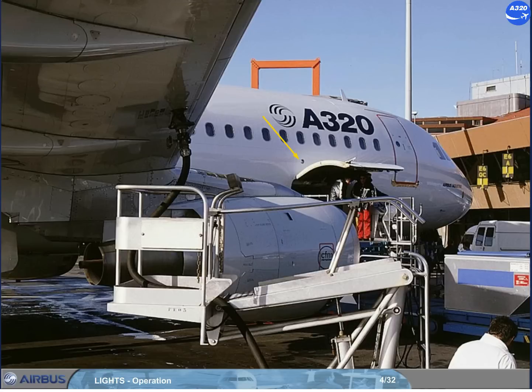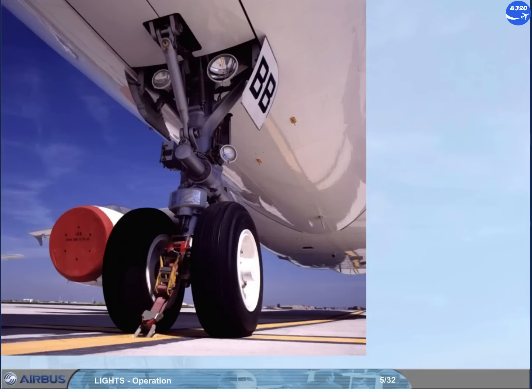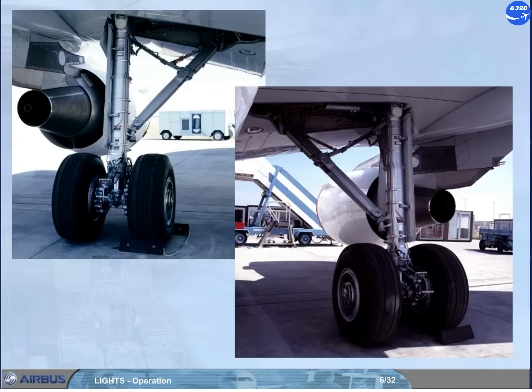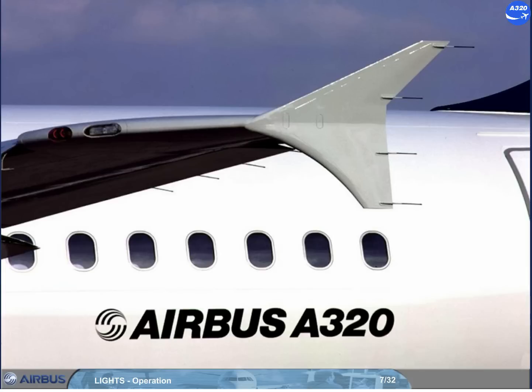A wing light is fitted on each side of the fuselage. Two red beacon lights are installed: one on the top of the fuselage, and one on the lower center fuselage. A landing light is installed under each wing, near to the main landing gear well. The lights are in their normal retracted position. Two sets of navigation lights and a strobe light are installed on each wing tip.